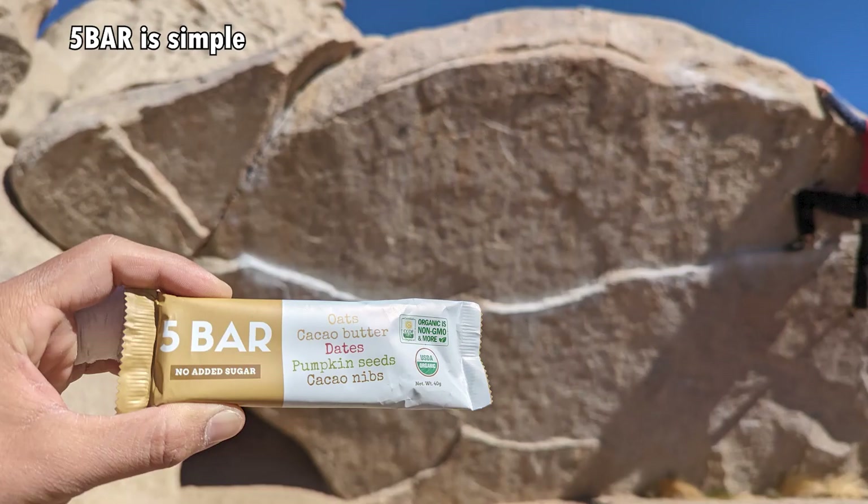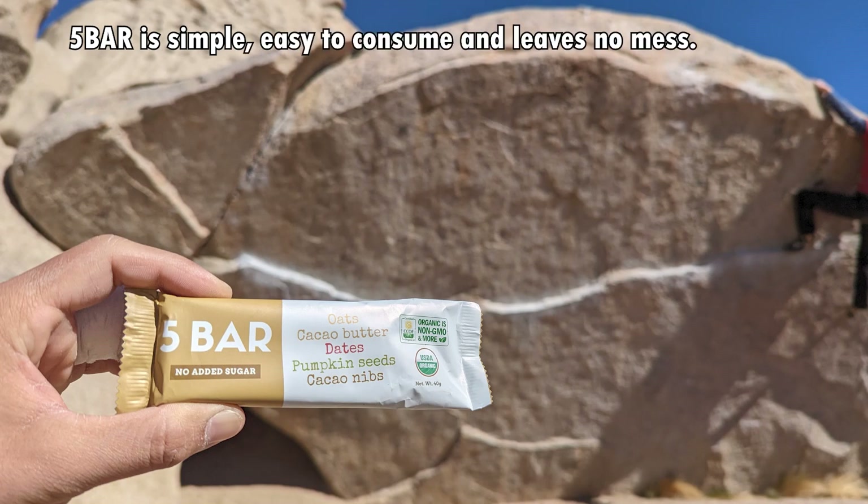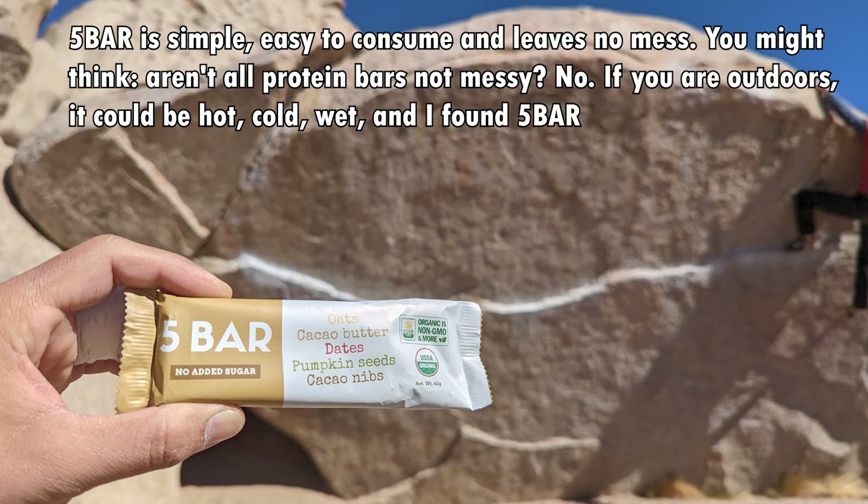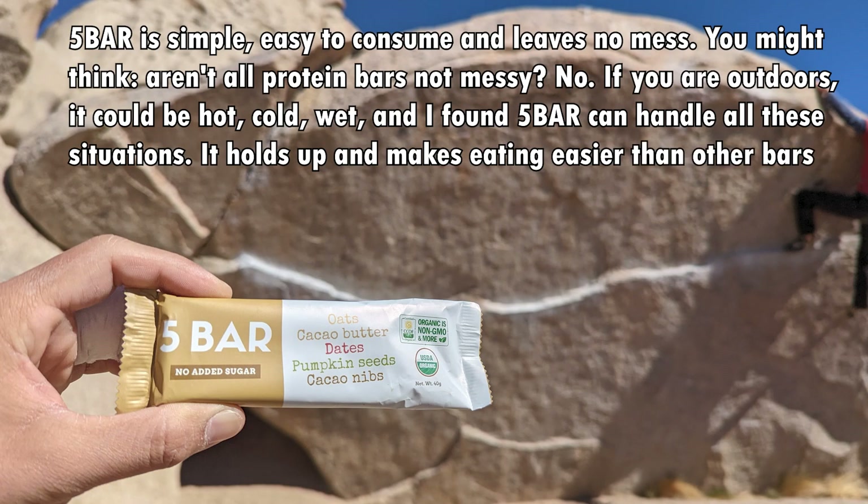If you learned something from this video, I recently launched an energy bar business called Five Bar. Five Bar is a great energy bar for climbing outdoors. Here's what customer Wilson said: Five Bar is simple, easy to consume, and leaves no mess. If you're outdoors it could be hot, cold, or wet, but Five Bar can handle all these situations — it holds up and makes eating easier than other bars that sweat, melt, freeze, or get soggy. Check out the link in the video description to order some Five Bars.